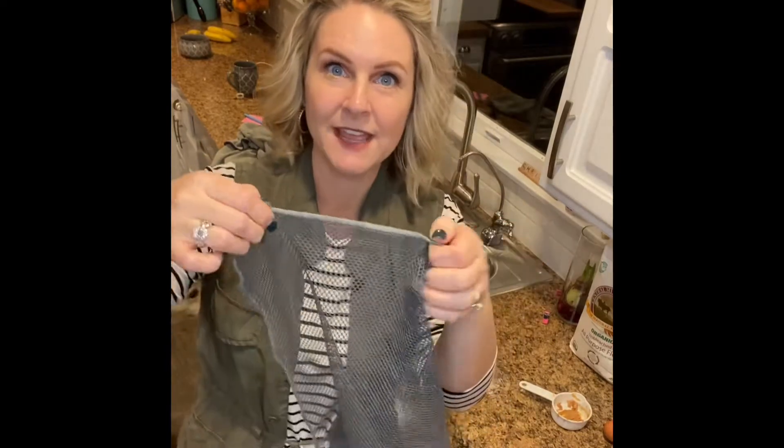Let's talk about the netted dishcloth for a moment. These come in a pack of two — this one is gray and the other comes in a cobalt blue color. These are phenomenal for picking up crumbs, or if you have a baby or toddler in a high chair and you're constantly wiping up crumbs from the tray, this is your friend.